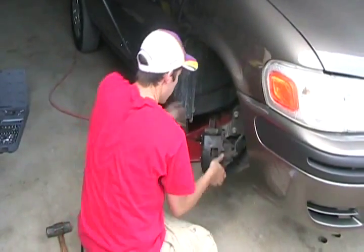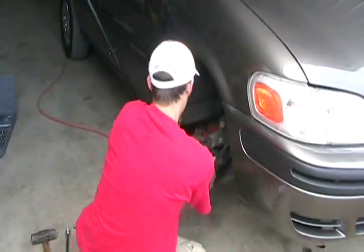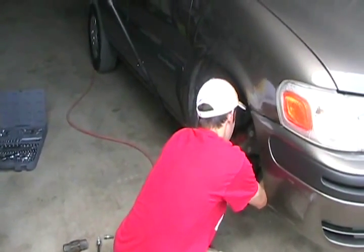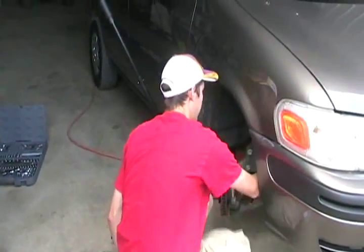Now just pull the caliper off — pull it towards you. Never push the brake pedal after the caliper's off or you can pop out the cylinder and lose all your fluid. Then you have to bleed it too, and maybe even change your caliper.